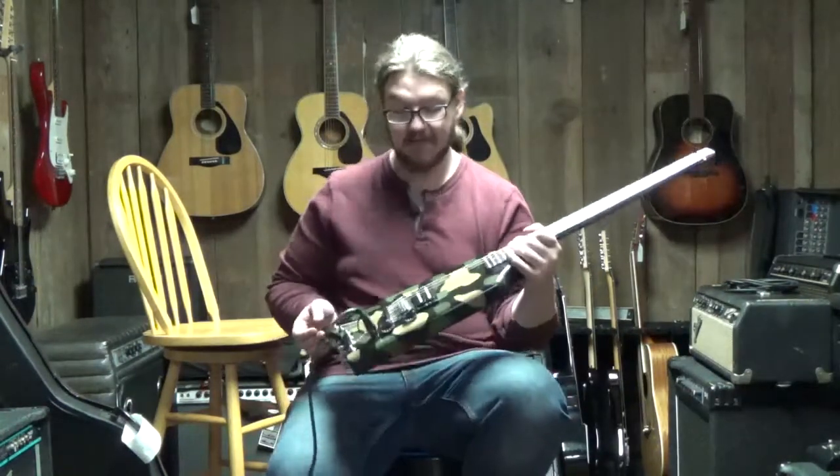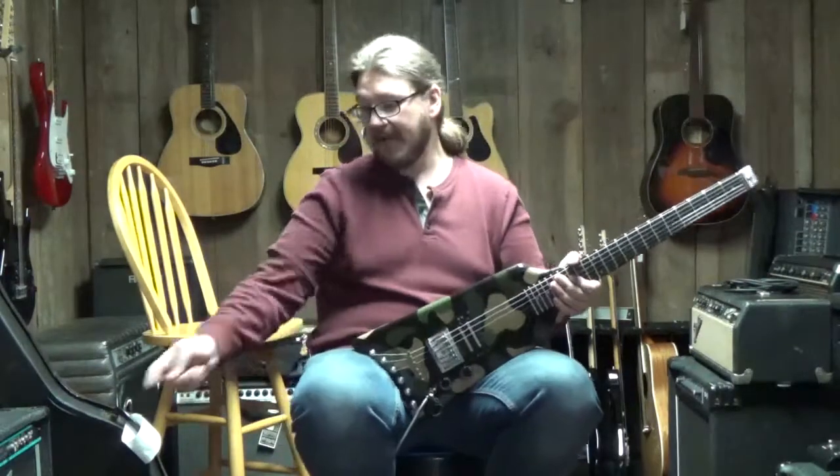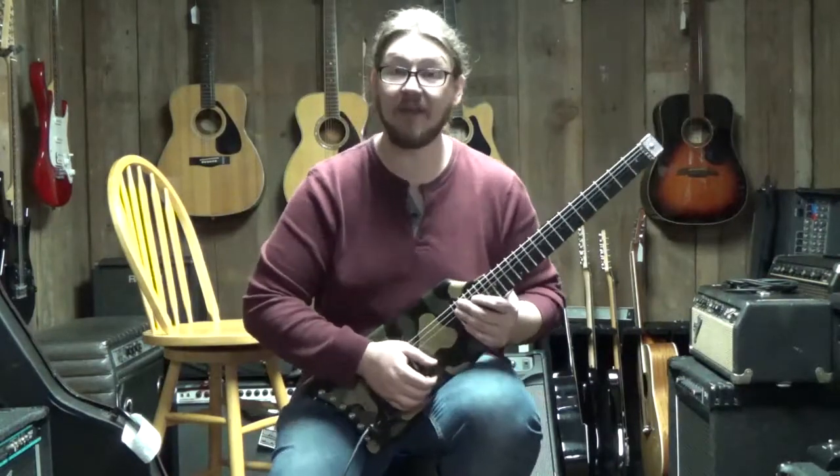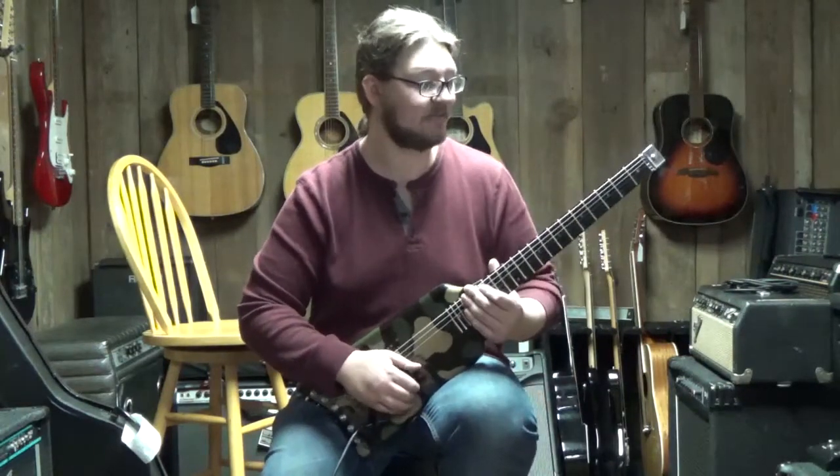Really just a neat piece, and it sounds really good too. I played it through a Marshall JCM 2000 TSL, and I'm gonna play a few licks for you and let you hear what this bad boy sounds like.